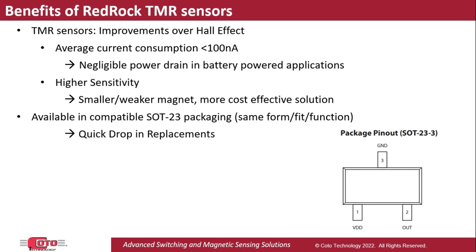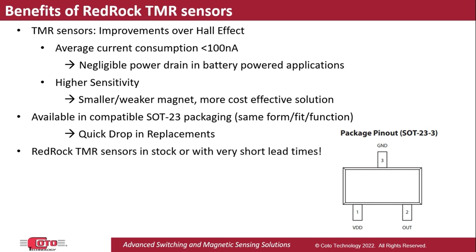Lastly, it's important to note that Koro's RedRock TMR sensors are readily available, either in stock or with very short lead times. We have found this to be especially helpful to design engineers who are struggling to source Hall Effect sensors due to the ongoing supply chain shortages.